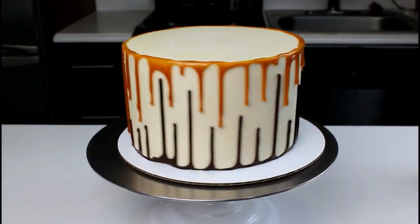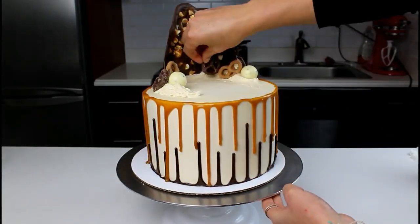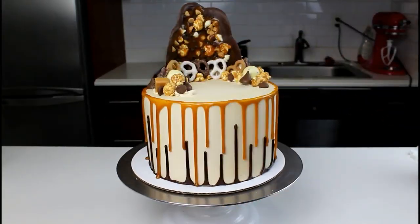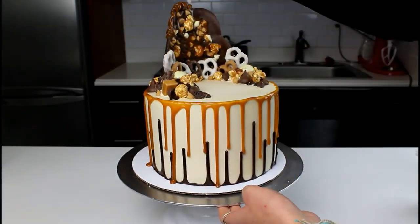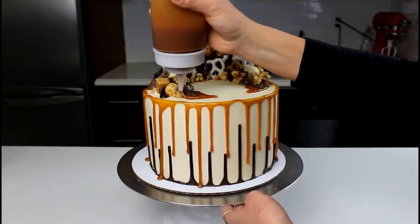To decorate the top of the cake, I've made a chocolate sail out of melted chocolate, which I've added caramel corn, different types of chocolate chips, and pretzels to. We're going to use the same ingredients to decorate around the centerpiece, and we're then going to drizzle a bunch of caramel onto our chocolate sail and in between all the other ingredients.